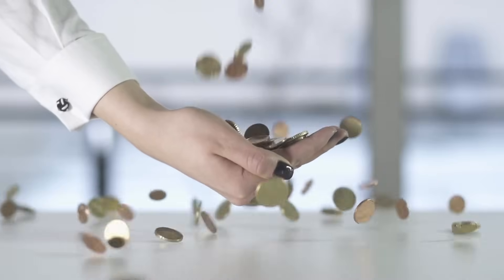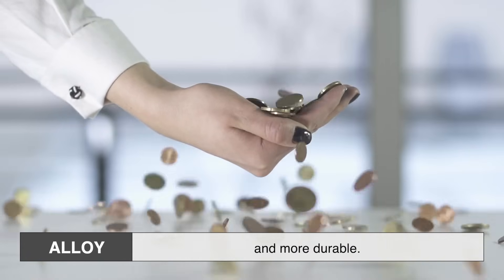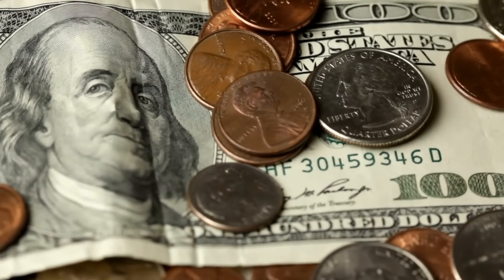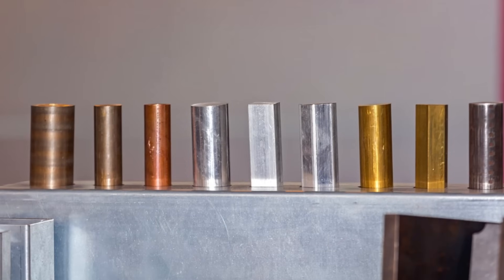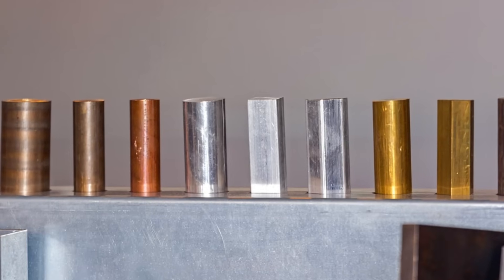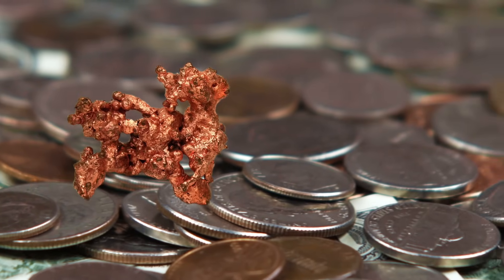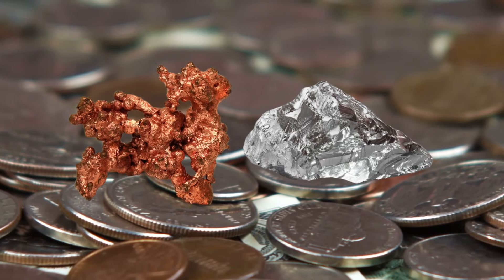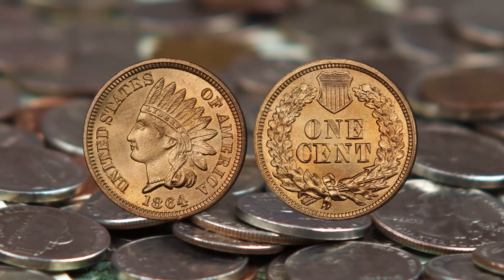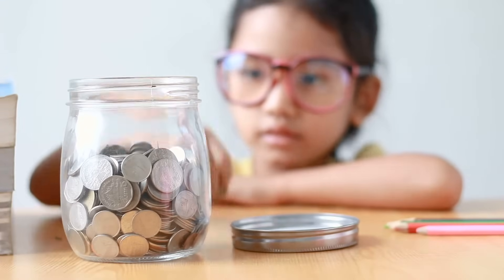To fix these issues, coin makers started using metal alloys. An alloy is just a mix of two or more metals to create something stronger and more durable. By blending different metals, you get the best of both worlds — harder, longer-lasting coins that don't cost a fortune to make. But choosing the right alloy isn't just about strength. It also has to resist corrosion, be easy to mint, and even have the right weight to prevent counterfeiting. For example, a coin made entirely of copper would be too soft, but mix it with a bit of nickel, and suddenly you've got a much tougher material that holds up over time. Nickel also gives the coin that shiny, silver-like appearance that people associate with money.